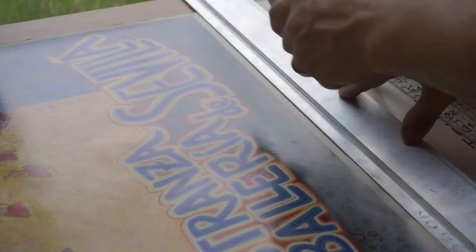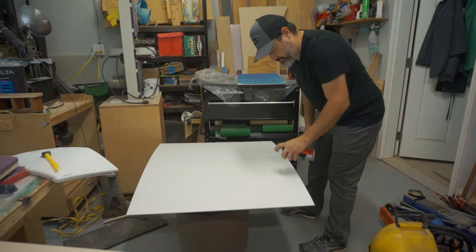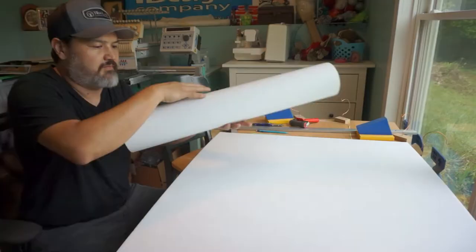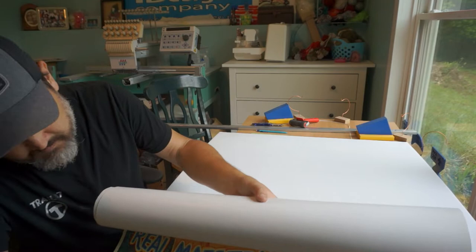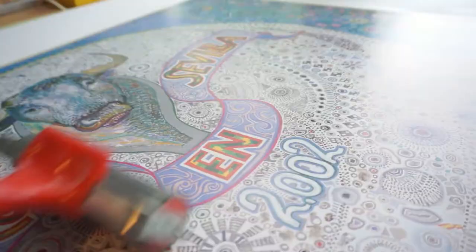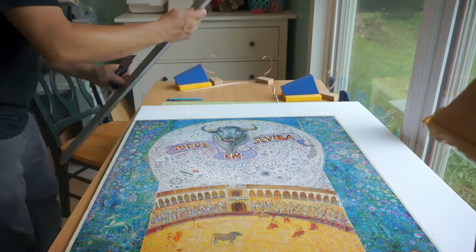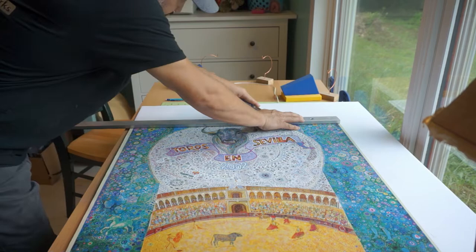Here's the poster that my wife and I got in Sevilla. We're cutting it down to the right size, then using Super 77 spray adhesive to roll the poster onto the foam board. The foam board you can get at a dollar store — really cheap — and it makes a good surface. Just use a roller to get the air bubbles out.